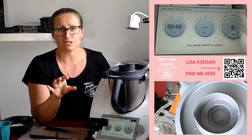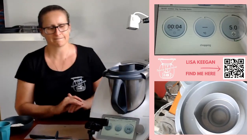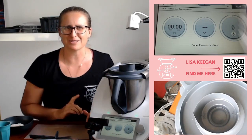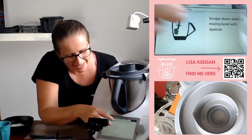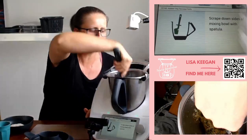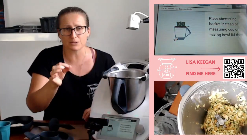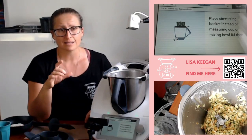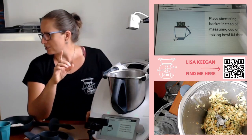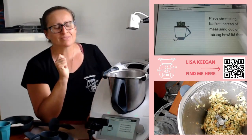Five seconds, speed 5. I just had a child outside — I wonder if I can coerce them into getting me the oil and the garlic. Scrape down the sides, push it all down, get that into the bowl. Then we're going to turn this up to speed and it's going to cook this off for a couple of minutes — it's going to soften and sweeten it. Hey Finley, could you get me the olive oil and the jar of garlic paste out of the fridge please?